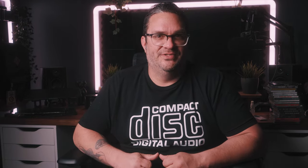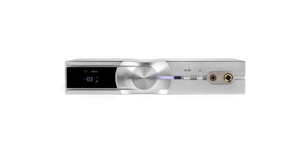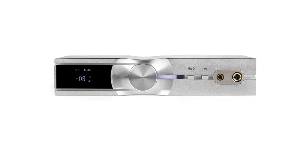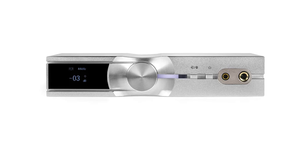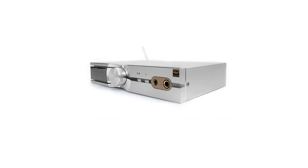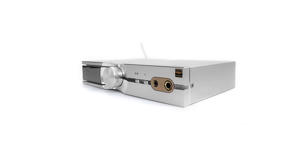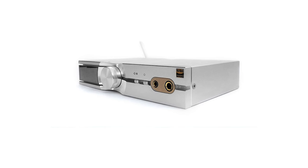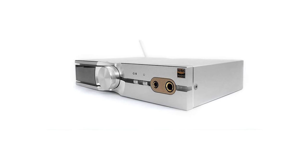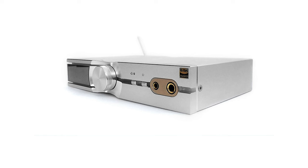Next up, we have the iFi Audio Neo iDSD, a piece of gear that's earned the title of Most Versatile DAC of 2024 from Crutchfield. This is one device I'm eager to compare directly with the K7 I'm currently using on my desktop. Given my familiarity with iFi's lineup and their reputation for engineering some of the lowest noise products on the market, I'm confident the Neo iDSD's low distortion is going to be a game-changer. iFi prides itself on delivering pristine audio, and this DAC, in my opinion, will be no exception. What makes the Neo iDSD truly stand out is its adaptability — whether you're looking to amp up your headphone game or need a preamp to refine your home stereo system, this DAC's got you covered. Its design is sleek and versatile, fitting seamlessly into any setup.